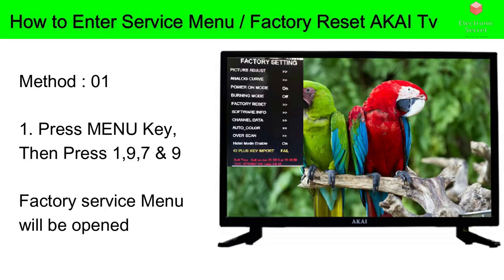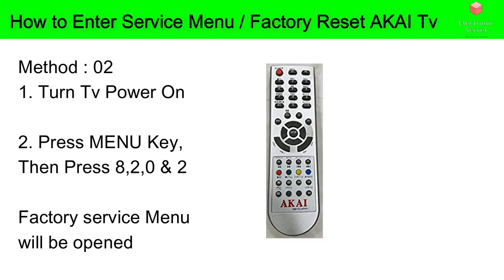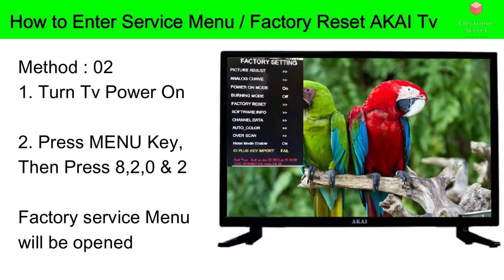If the first method does not work, here is the second method. Turn your TV on, press the Menu key, then press 8, then 2, then 0, and 2 again. A factory service menu will be opened. Here you can select any settings, and if you want a factory reset, select the option Factory Reset and press OK. This will turn your TV back to its original factory settings and solve many problems you were facing.